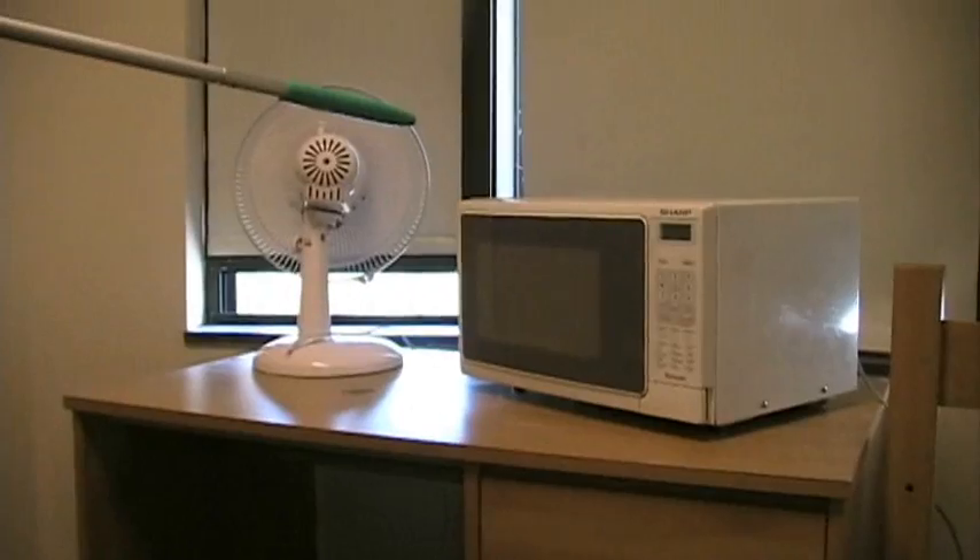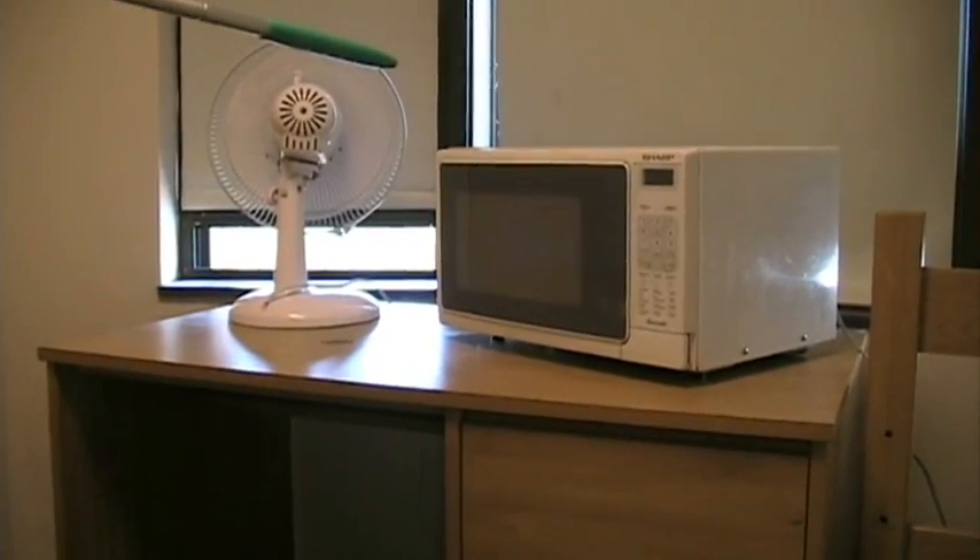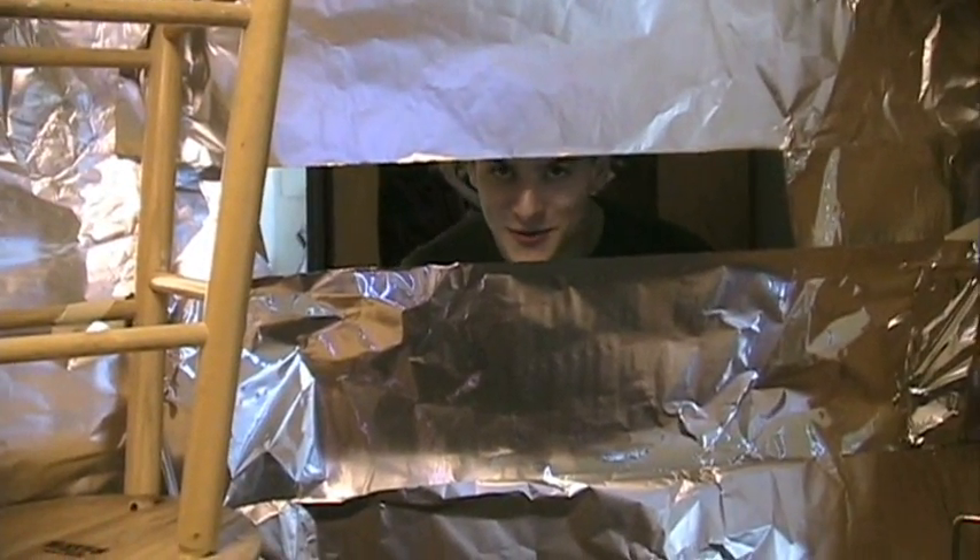I have a steel shield in case things go wrong and I have to do an emergency procedure. As you can see, I will only lose my eyes if things go wrong. Okay, ready? Doing it. This is exciting.